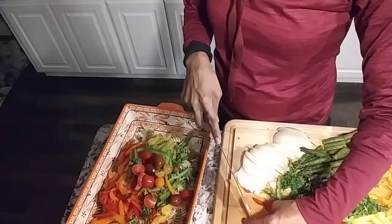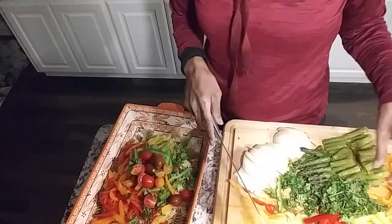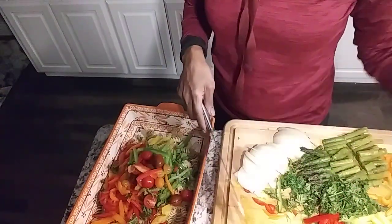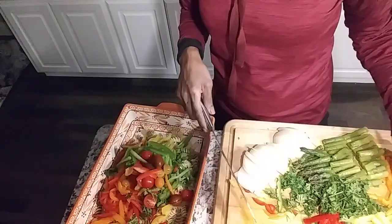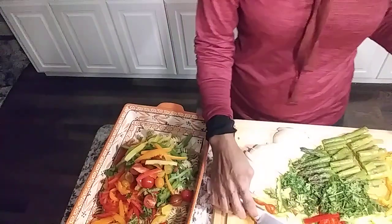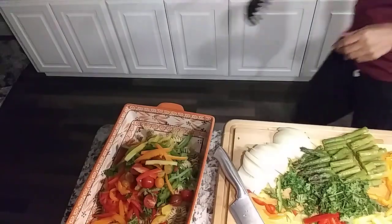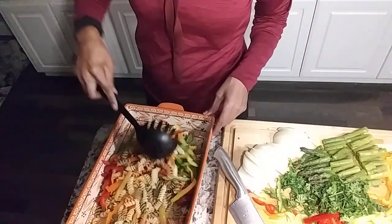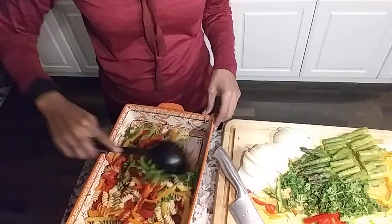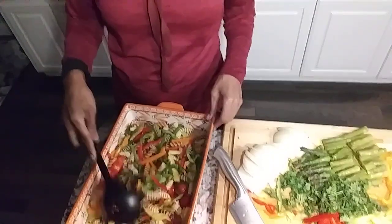We steam the octopus first to make it tender, and then we're going to put it in the pan to pan-sear it. We're doing lots of colors. You know, in 2019 we're getting our diet right and we're going to do better.